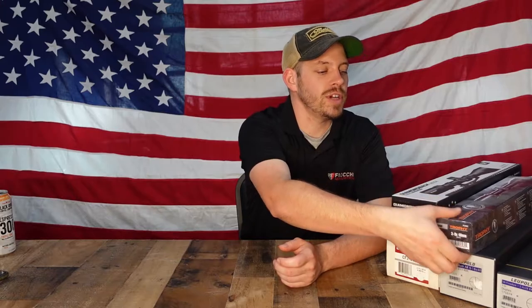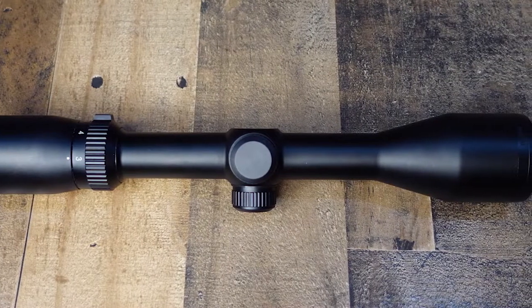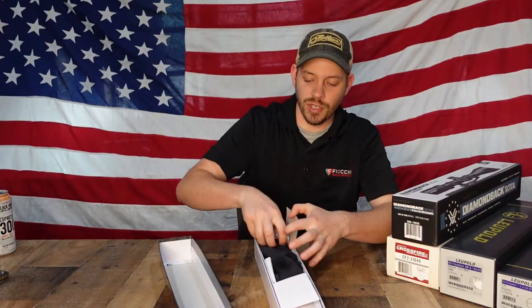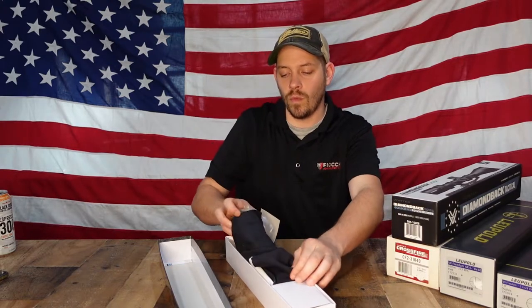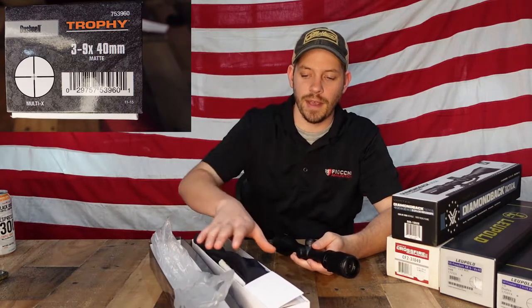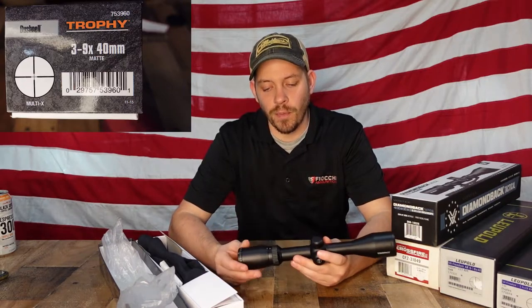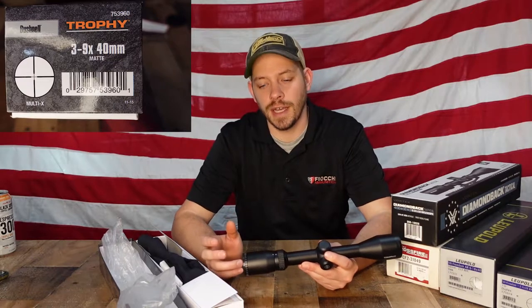The first one we're going to talk about today is the Bushnell Banner. This is a 3 to 9 by 40. We'll open this up — the Bushnells are going to be right in the $150 to $200 price point. So 3 to 9 by 40 just means that this scope will magnify your normal eyesight from 3 to 9 times.